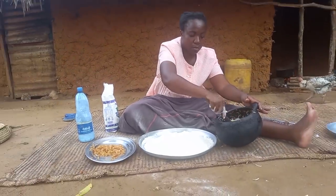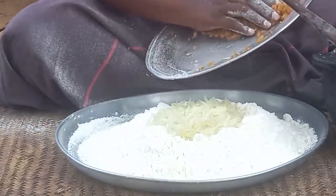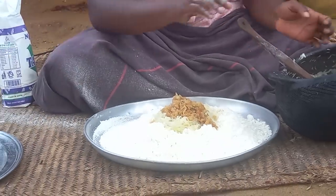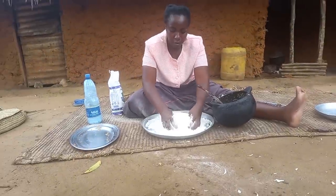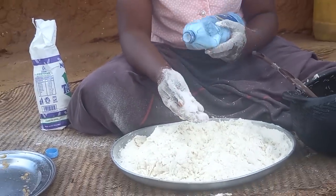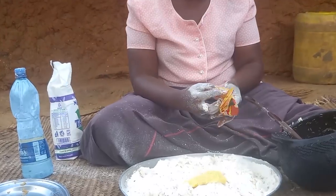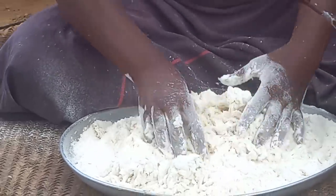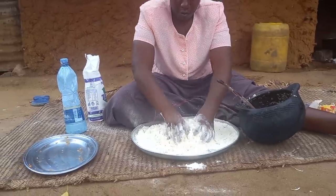This is baking flour. I will then add kibichi. Let's not forget the salt. This is sambli.